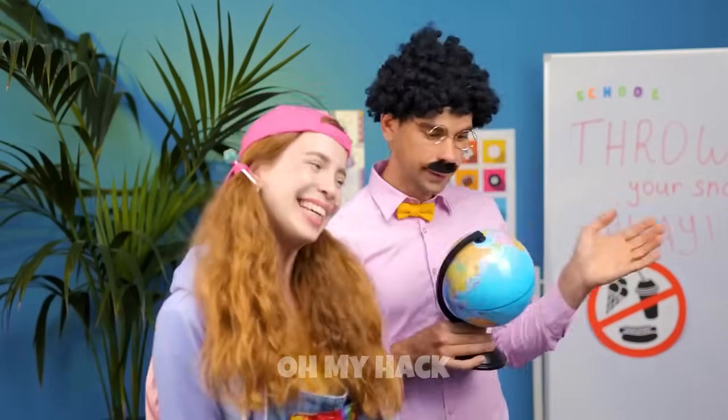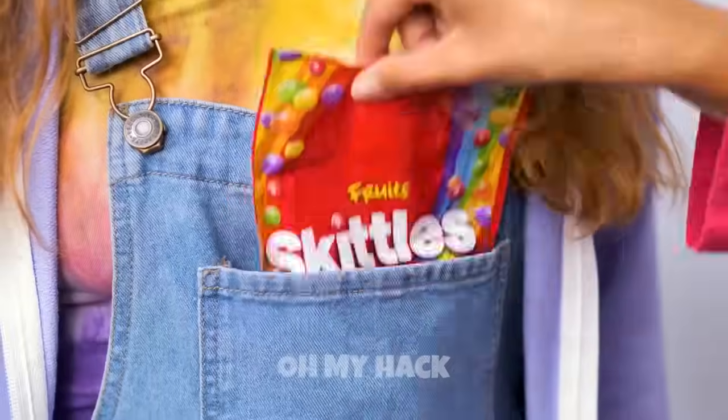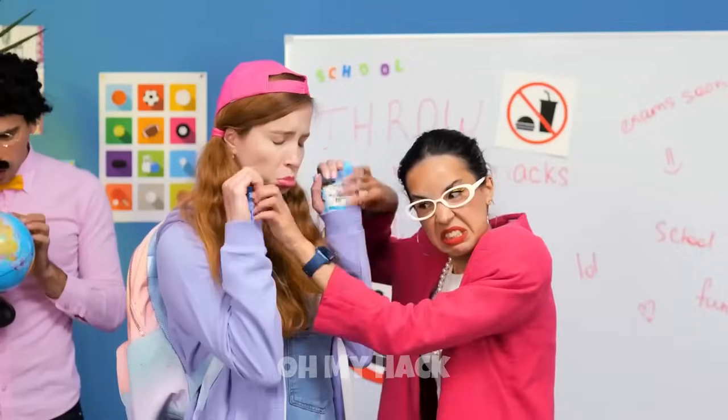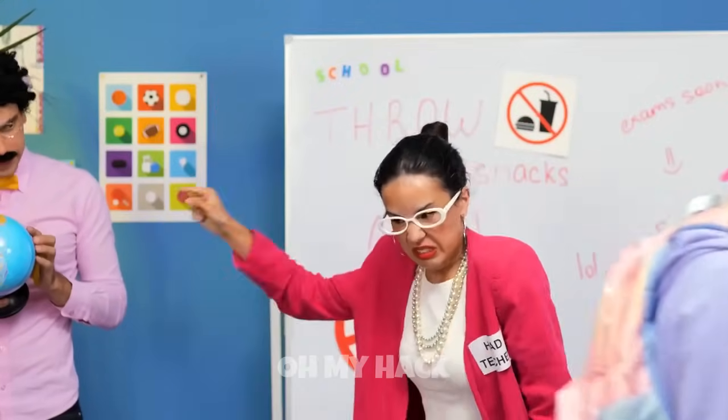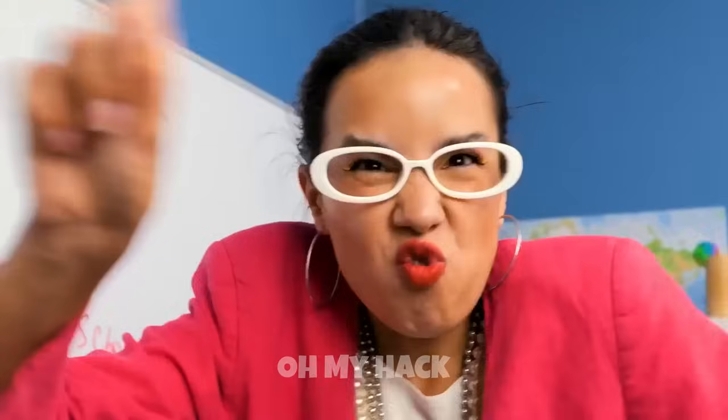One fun and clever way to hide candy in lipstick is by using a lip gloss container. Take your favorite piece of candy and wrap it tightly in a piece of cellophane or clear plastic wrap. Next, carefully place the wrapped candy into the center of the lip gloss tube, making sure it's securely sealed inside.